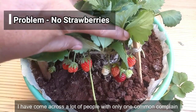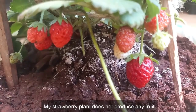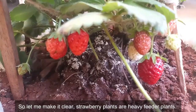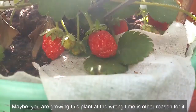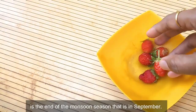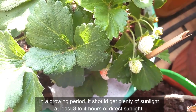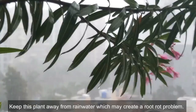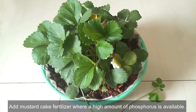A very common complaint is: 'my strawberry plant doesn't produce any fruit.' Strawberry plants are heavy feeders — you have to feed them proper food to produce fruits. Growing at the wrong time is another reason. In India, the best time to start growing is at the end of the monsoon season, around September. During the growing period, the plant needs at least three to four hours of direct sunlight. Keep it away from rainwater, which can cause root rot. Add mustard cake fertilizer, which is high in phosphorus, and stop adding it once you notice flowers on the plant.